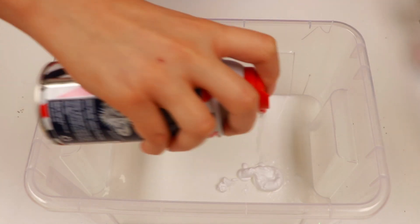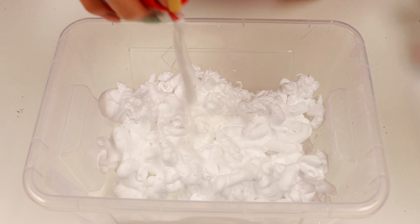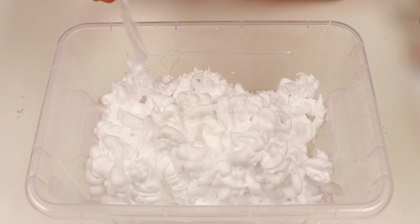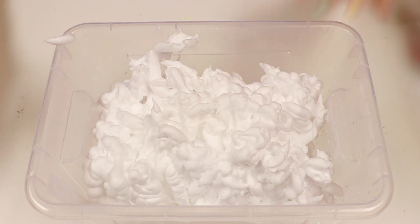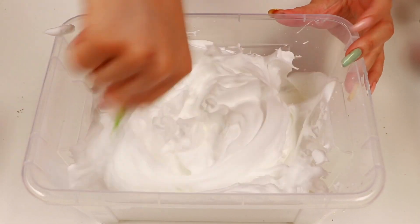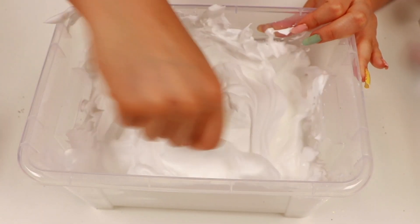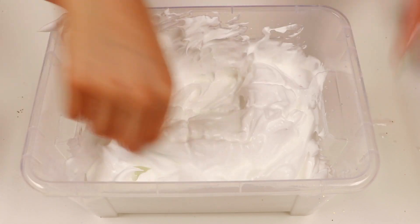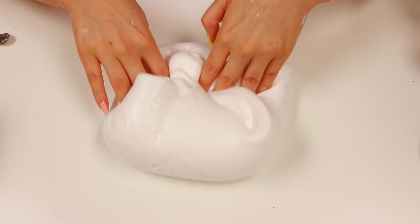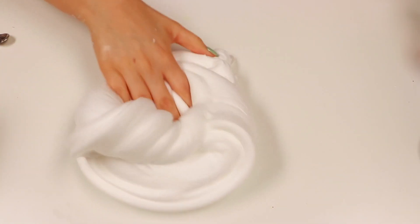Okay, we have some white glue and now we're gonna go ahead and add a bunch of shaving cream. Gotta make this really fluffy guys. Now let's go ahead and mix this up. We're just gonna keep it white since we're mixing this with putties and then we'll dye it after, I think. Okay, let's go ahead and activate it now. Alright guys, I'm all done making my fluffy slime. Here it is. It's perfect.